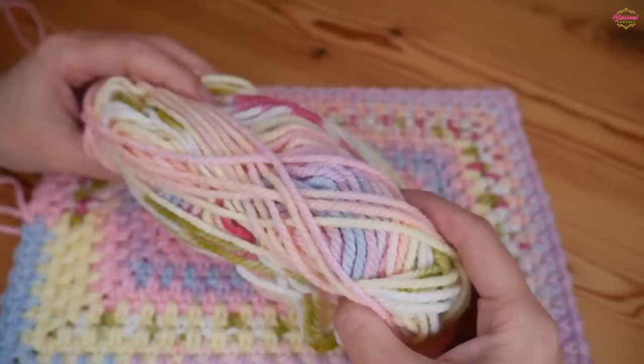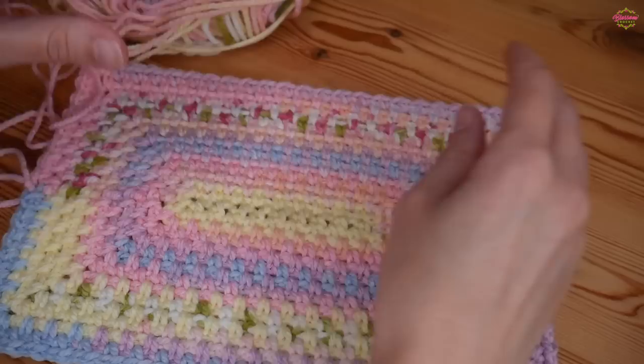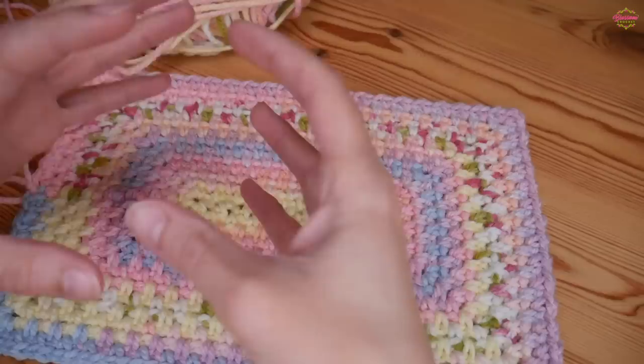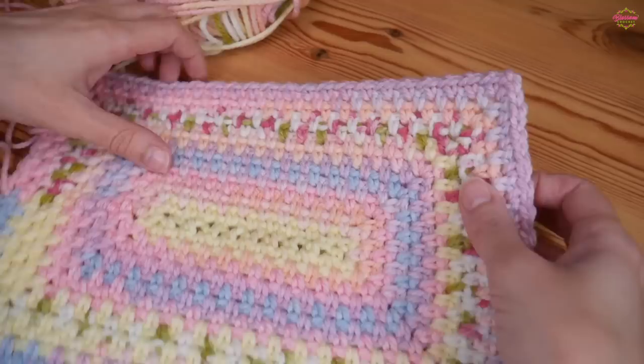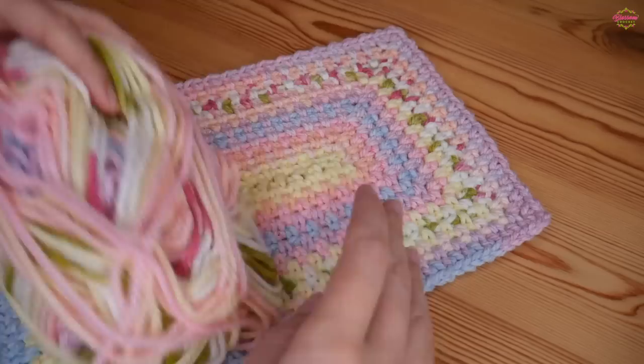For this sample piece I'm using the Hayfield Baby Blossom Chunky in the shade Buttercup and I've been using a 6mm hook. I'm probably going to use these as placemats for my table outside, but if I was doing this as a baby blanket I would definitely go up at least a half hook size, maybe even a full hook size, just so that you get a bit more of a soft drape to your finished product.